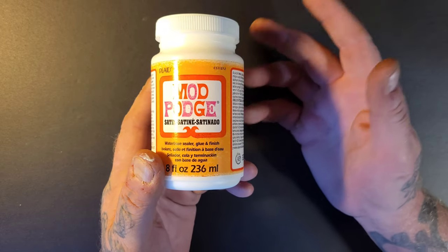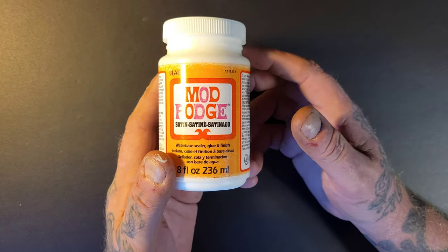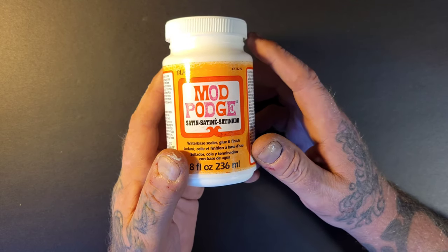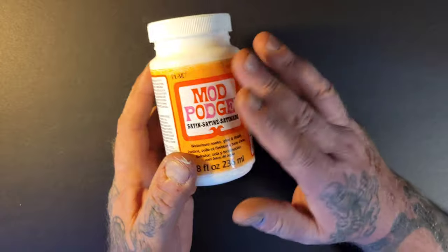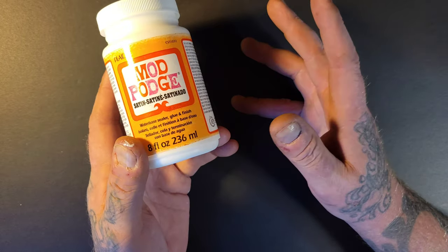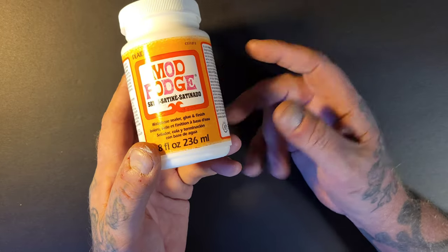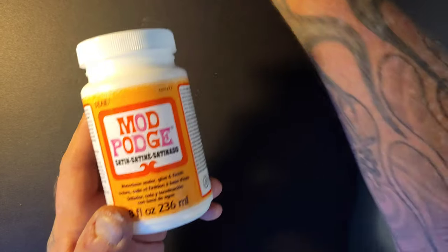Lots of other YouTube channels make this and they say you have to use five percent baking soda, five percent Modge Podge, and two percent this and that — that's not true. The way I found out is just use what works for you.